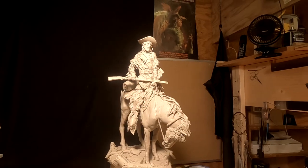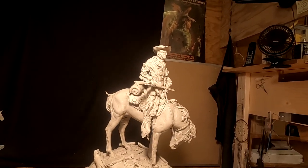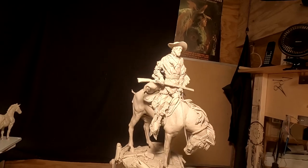The piece turned out really good as far as I'm concerned. I'm really happy with it, all the way around.